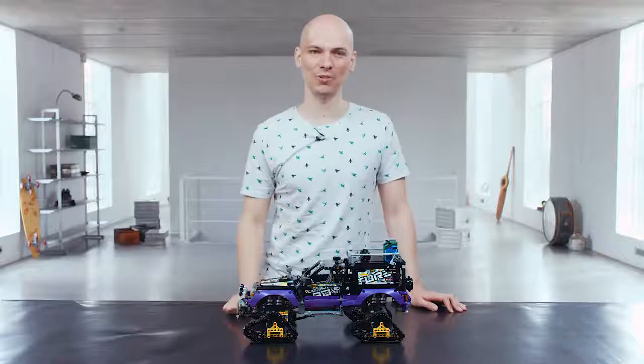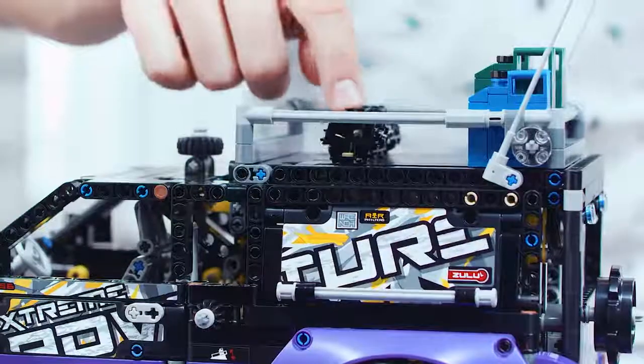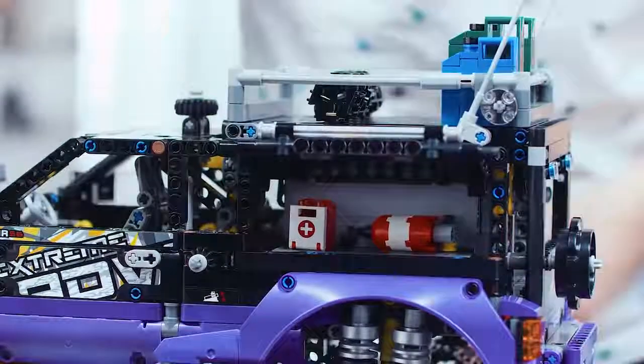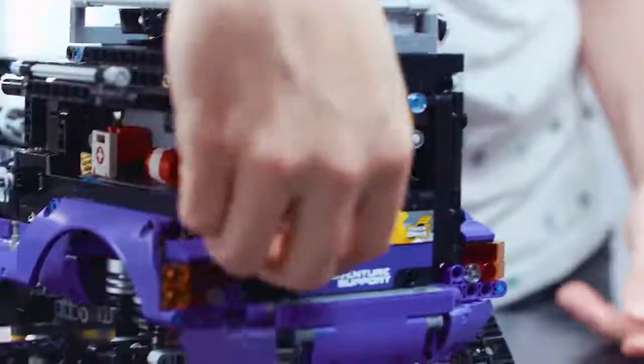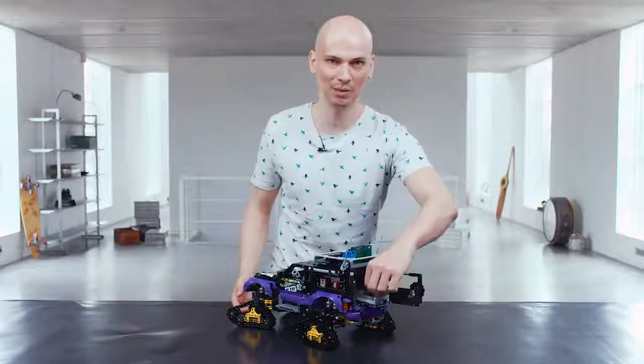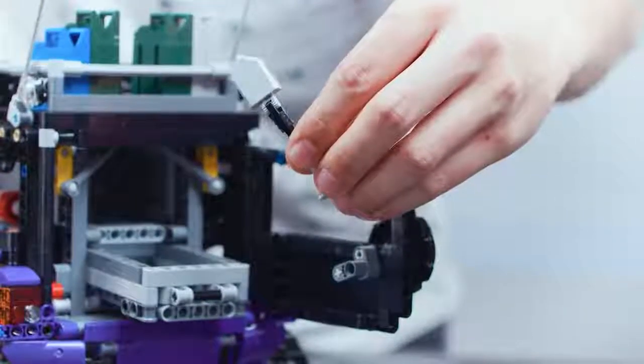This vehicle of course wouldn't be complete without accessories. We have spare track pieces, and the side compartments reveal the fire extinguishers and the first aid kit. The spare sprocket opens the rear door, and here you have a sliding compartment for the tools with a shovel inside.